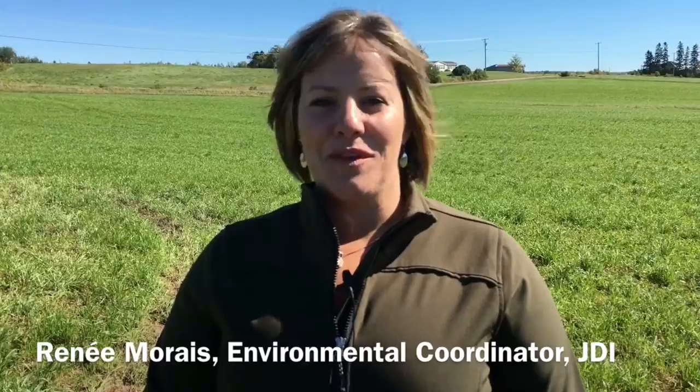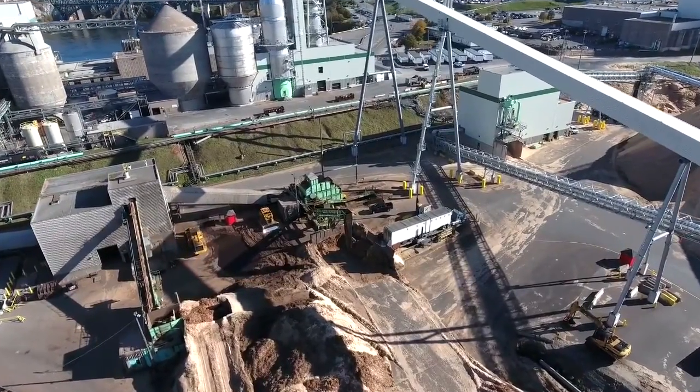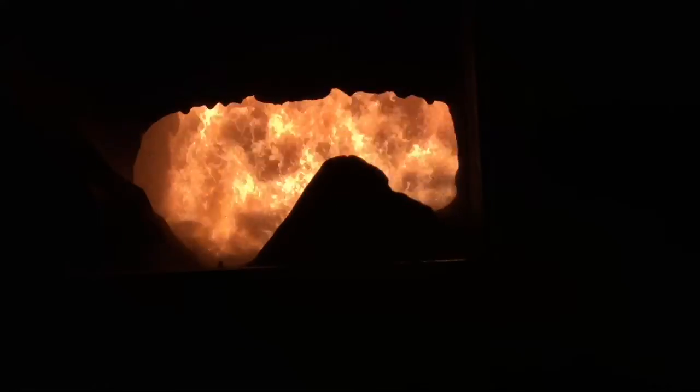I'm Renee Moray, Environmental Coordinator with JD Irving. Irving bark ash is generated in our biomass boilers to produce energy and steam in our sawmills and pulp and paper mills.